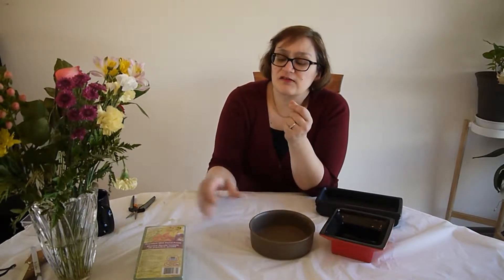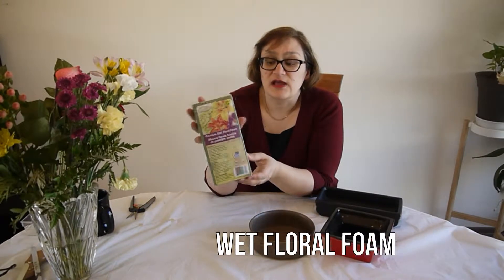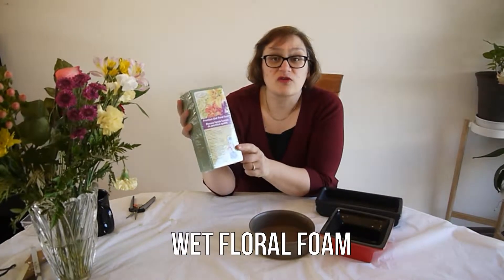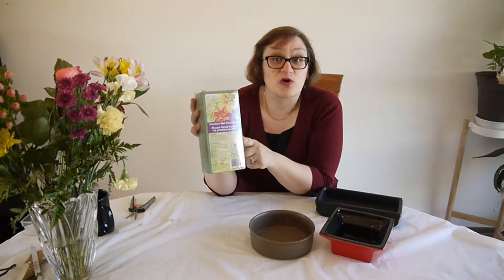The second part is wet floral foam, and this is the one. What it does is give the flowers a place to stay, keeps the stems in place, and also gives them a water source.